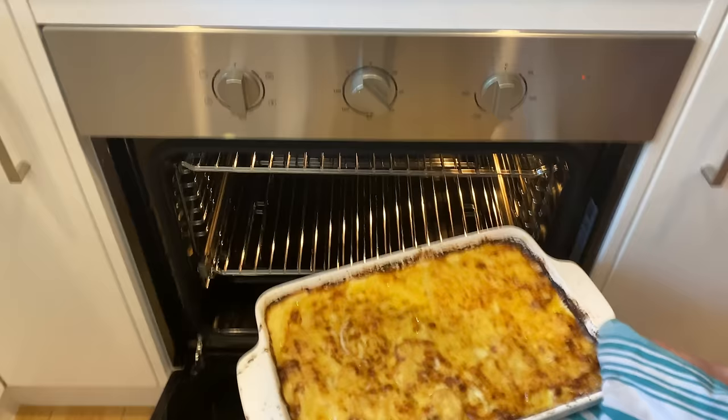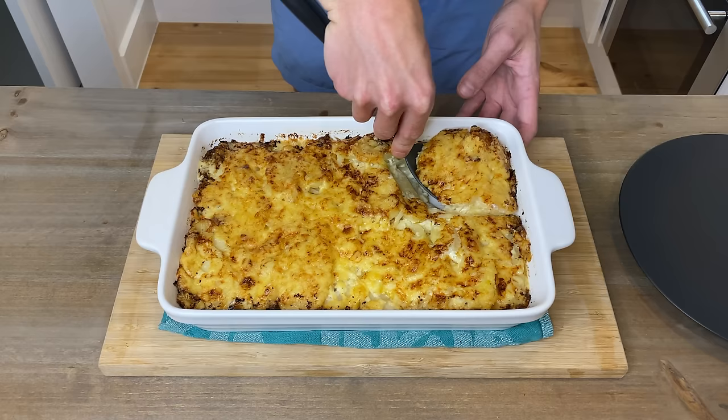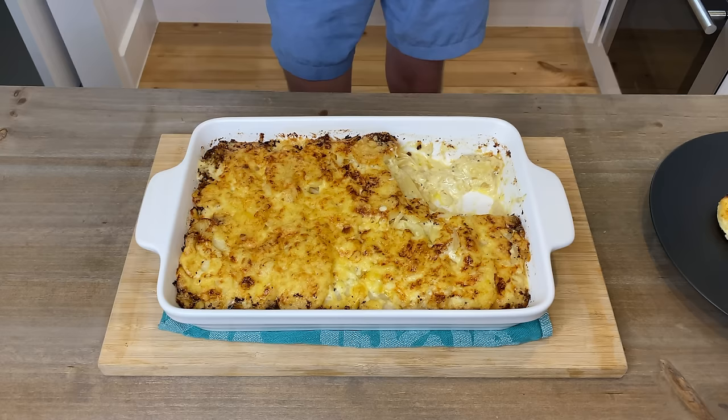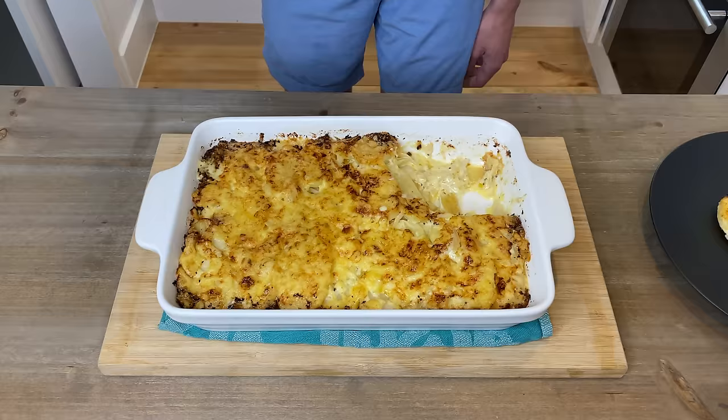That looks awesome — let's cut this open and see our result. The smell coming off this is absolutely fantastic. Beautiful and golden on top, nice and creamy and soft in the centre — that's what we're after. The mustard has great flavour, the onions bring great texture, and the potatoes are nice and soft and creamy. That cheese on top just tops it all off. I'd recommend eating this straight away, but you can put it in the fridge where it will last four days, or put it in an airtight container in the freezer where it will last four months.